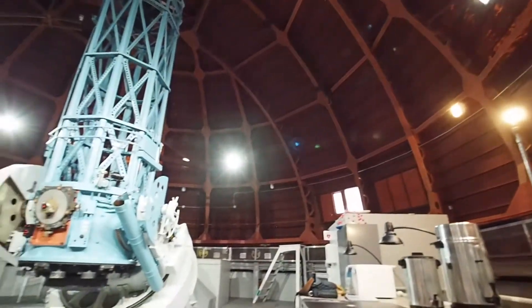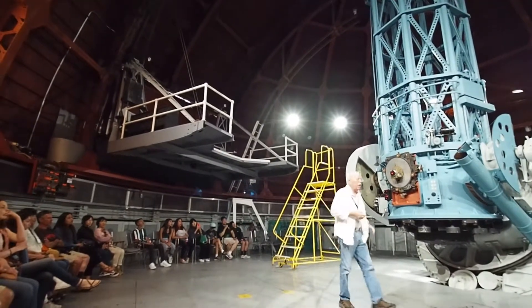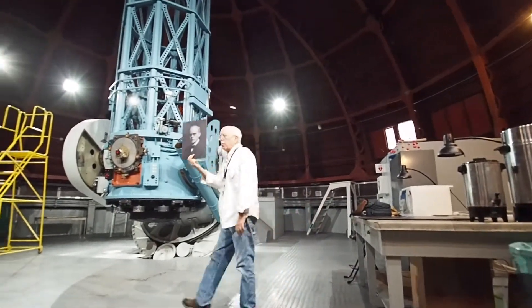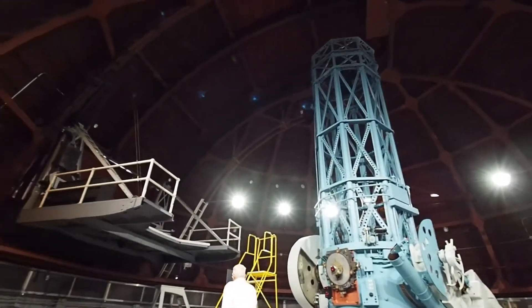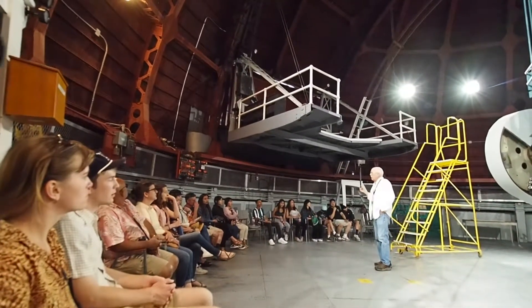This telescope was commissioned in 1908, and it is the mother telescope of all large institutional reflecting telescopes. The telescope was designed by George Willis Ritchie, and it was used to a very high level of precision performance.